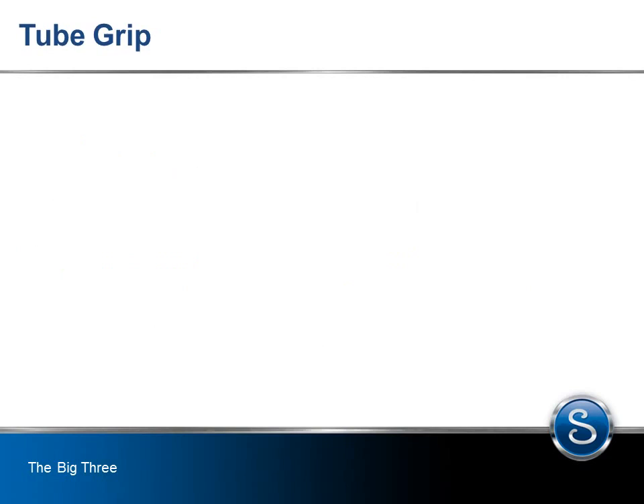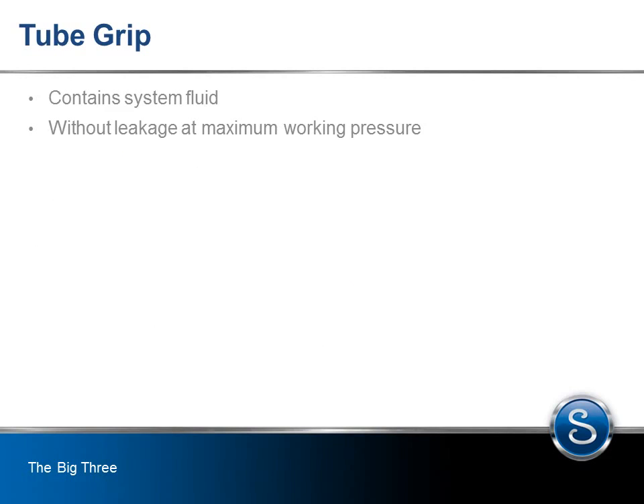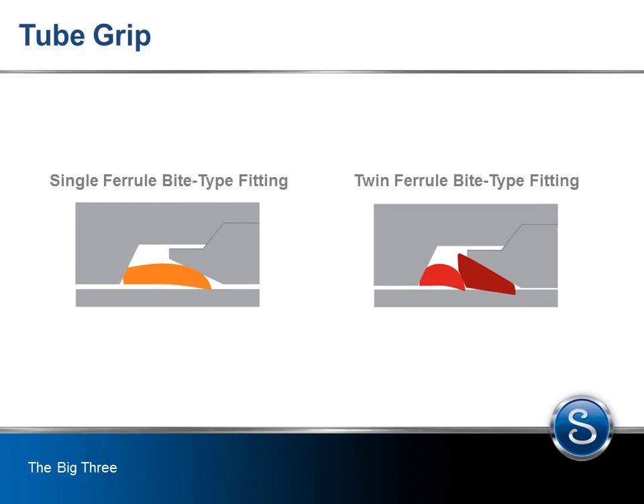One of the main functions of a tube fitting is to grip the tubing sufficiently to contain system fluid. The tubing and fitting must remain connected without leakage at maximum working pressure. When overpressure occurs — such as in proof testing or when pressure spikes occur outside normal operating conditions — the fitting must also maintain both grip and seal on the tubing. By nature of their design, all mechanical grip tube fittings generate a sharp indent and stress riser on the surface of the tube during installation.